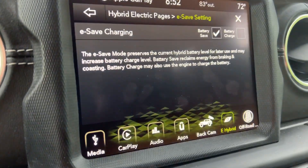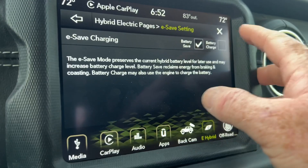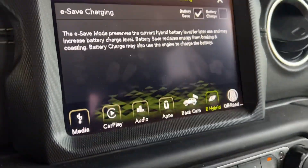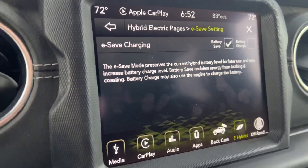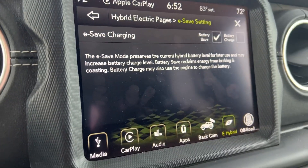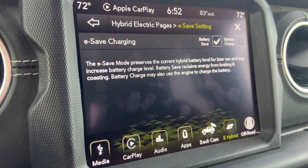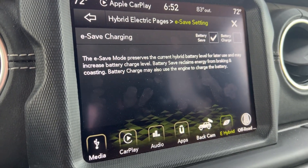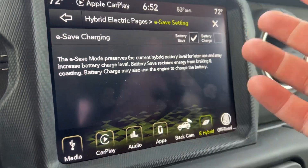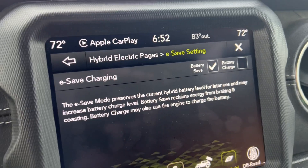Say you're going 400 miles and want the battery charged when you arrive — you might save the charge portion for the last 100 miles rather than running in charge the whole trip. Also keep in mind that e-save only charges the battery to 95%, not 100%. It's better to pull over and charge at a charger before heading to the trail if one is available, and then hold that charge while you're there — but again, you'll only hold to 95%.